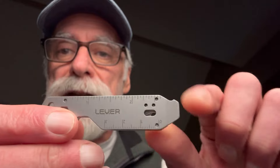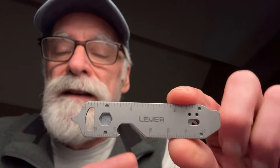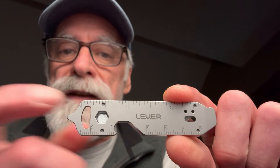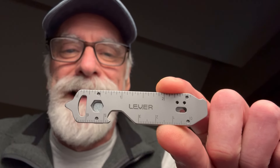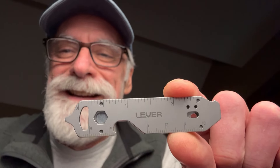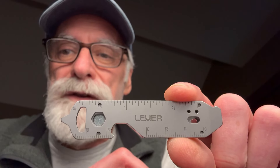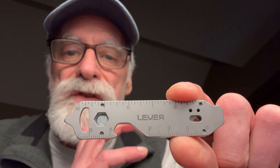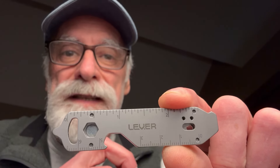It's got a Phillips head on one side, a flathead on the other, and a retractable blade — which I'll show in a bit. It also functions as a bit driver, and yes, it does open bottles. I really like this thing. I've been a skeptic of these kinds of tools for quite a while, but I've had it in my pocket and it's just so easy to deploy and really well made. We're going to get into that in more detail, plus some interesting things I found out about it that you might want to know if you're thinking of getting one.